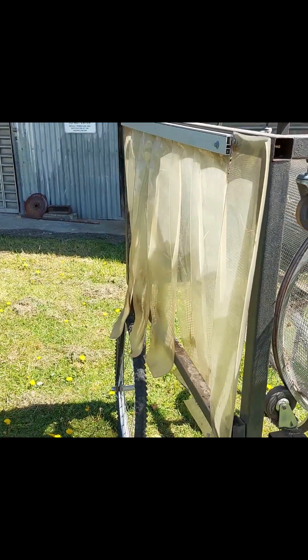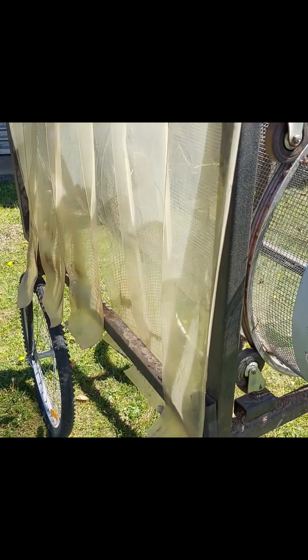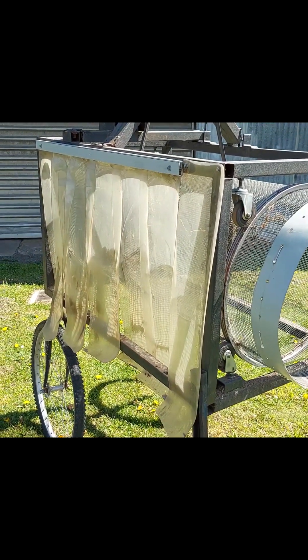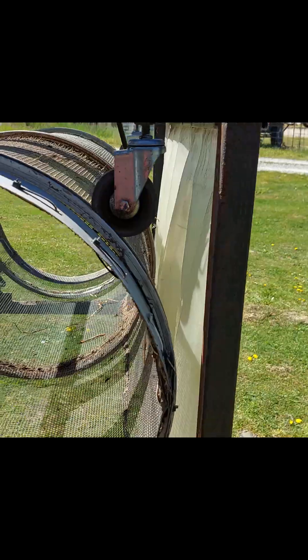Originally I built this with a piece of ACM panel on this entire side, because as the trommel rotates soil and everything flicks all over the place. ACM is aluminium composite — really great and structurally sound, but it's heavy. So I took the ACM panel off and just put on some old curtains like you get on industrial freezer doors. As you can see it's sufficient to keep the dirt away, and even if it touches the rotating tube it's never going to cause a binding problem.